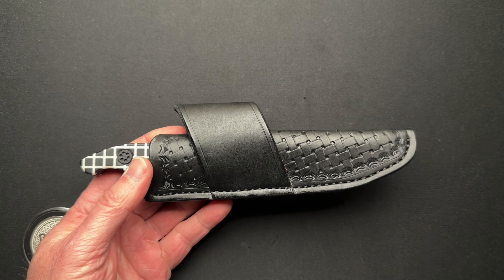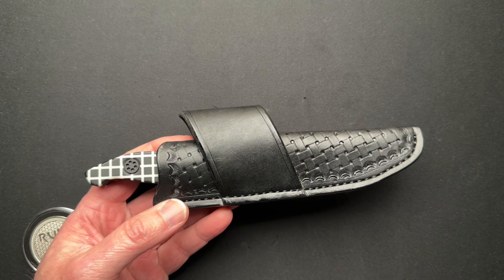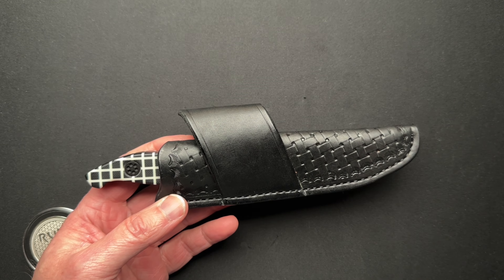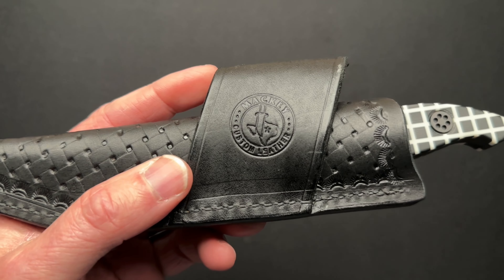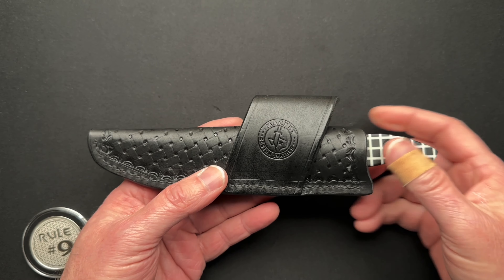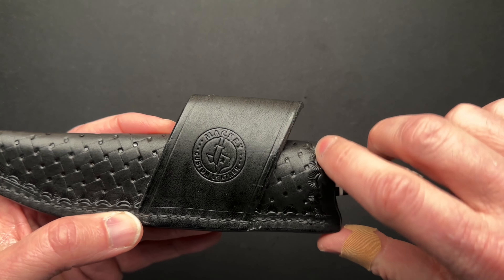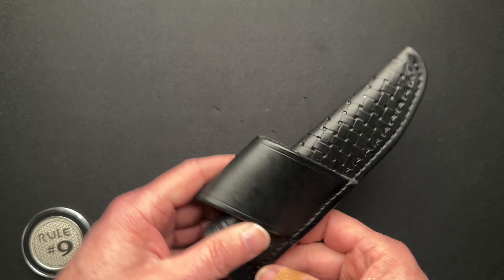You already know who he is, so I'm not even going to go into it. I'm going to try not to ramble on this one. The sheath is made by Mackie Custom Leather in Texas, and he does great work. I love the way he did the basket weave look on this. It's got the little scallops here around the edges. I think it looks really good.